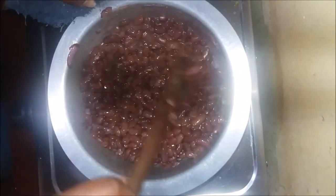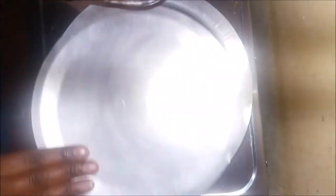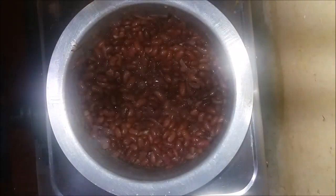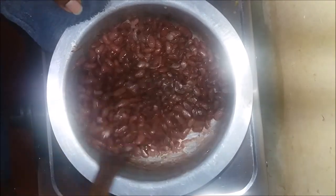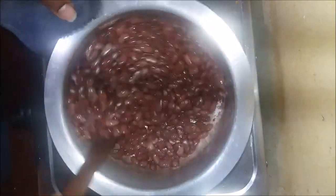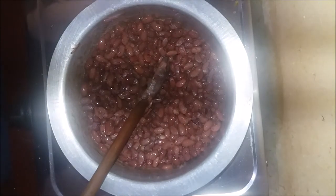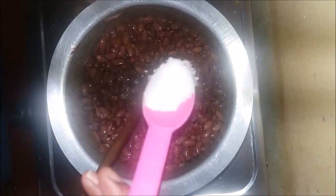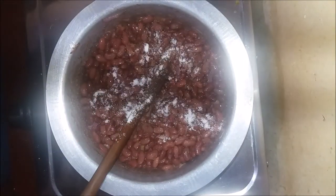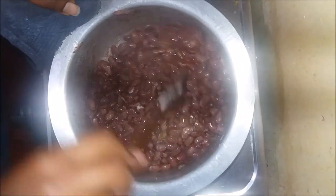Cook on low heat. Stir a little bit, then cover and simmer for about two minutes, then come back and stir again. My beans were cold so I kept stirring until they got hot and the heat got inside. Then I added about one teaspoon of salt.